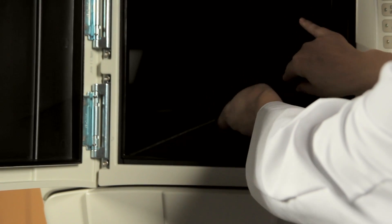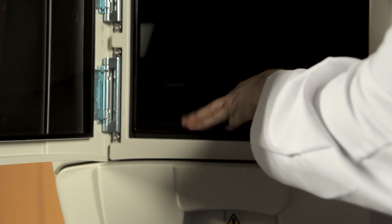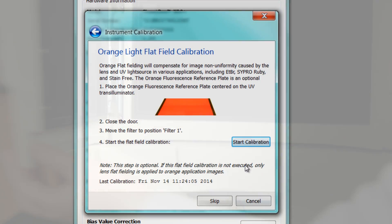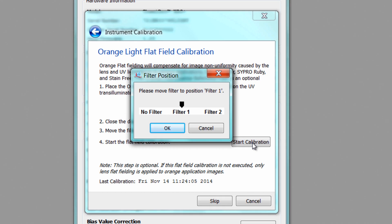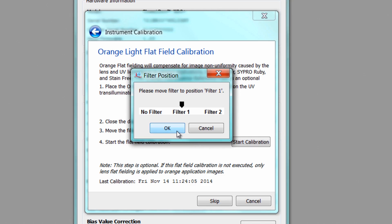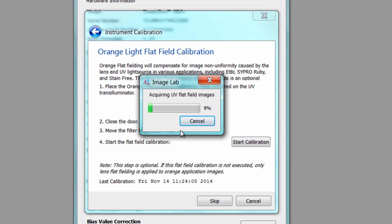You can now place the fluorescence reference plate on the imager transilluminator stage and close the door. Return to the software, click Start Calibration, and follow the on-screen prompts to move the image filter to Position 1 and click OK. The software will now run the Flat Field Calibration step. Once complete, click OK and remove the fluorescence reference plate.